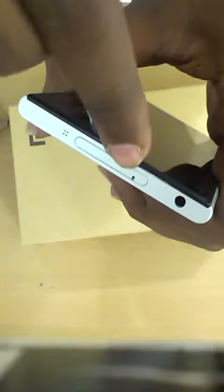Insert it into the small hole which is placed in the SIM card slot on top of the phone, apply some pressure and it will pop out, and you can remove the SIM card tray.